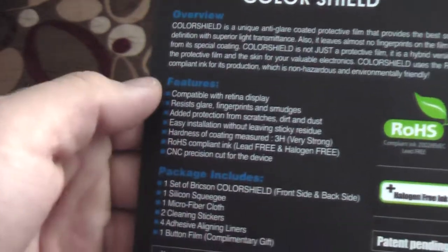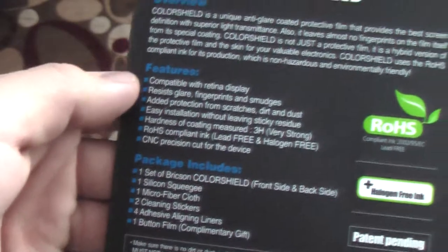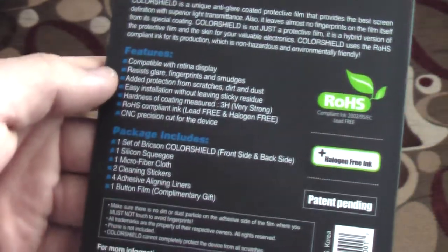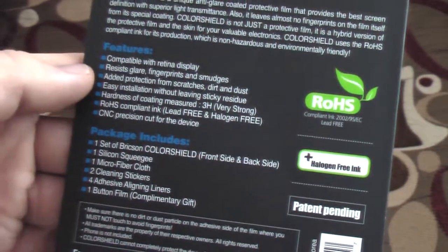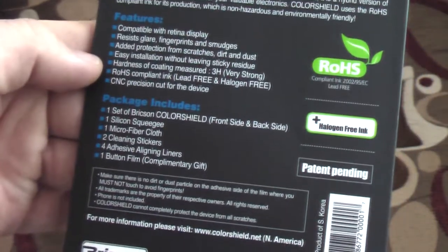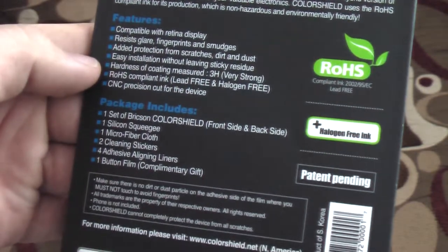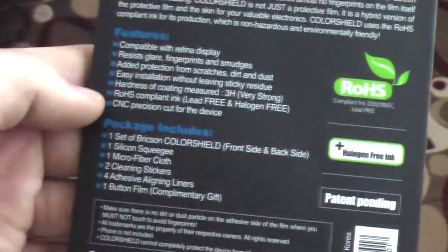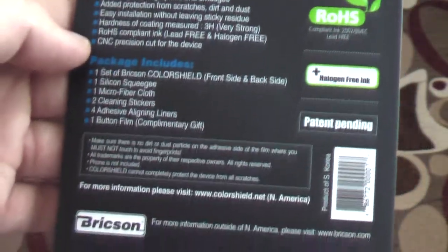The features include compatibility with Retina display, resistance to glare, fingerprints, and smudges — that's really good. It also offers added protection from scratches, dirt, and dust, with easy installation without sticky residue. The hardness of the coating is measured at 3H, which is very strong. It's RoHS compliant ink and CNC precision cut for the device.